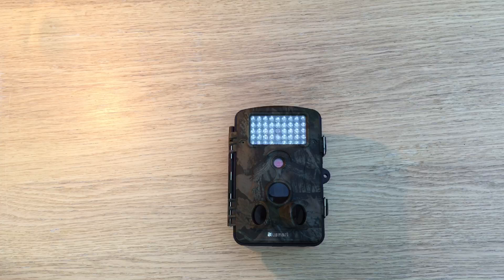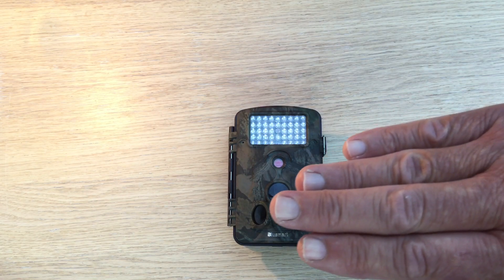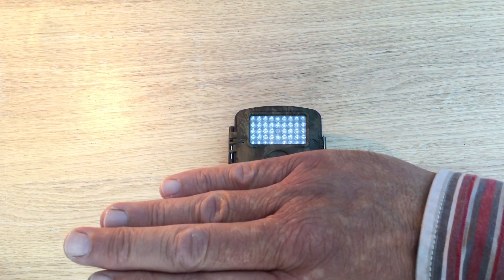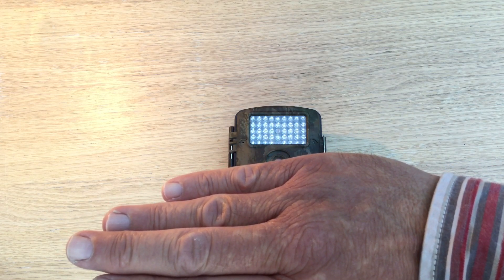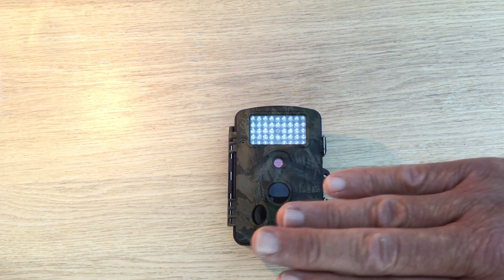To help you set it up, in test mode you get feedback. I'm moving my hand in from the right, and that blue light just flashed — that shows that one of the side sensors has fired. I keep moving my hand in, and eventually a red light fires, showing that the middle sensor has been triggered. If I hold my hand still, they both go off. I move my hand away and they trigger again. So that helps you position the camera correctly.